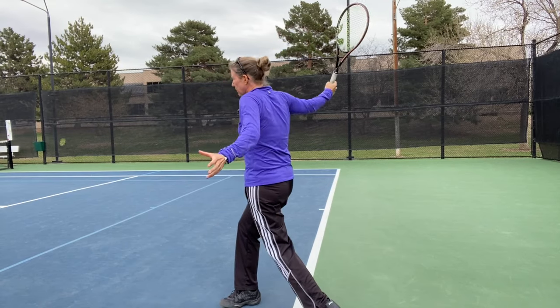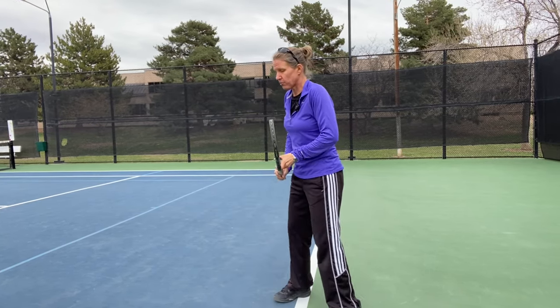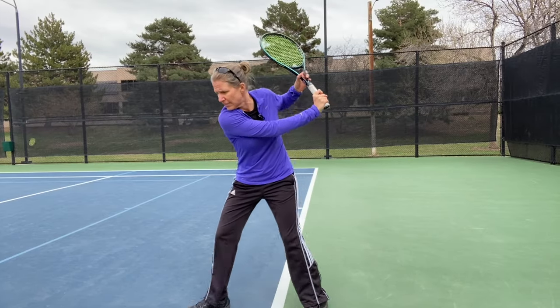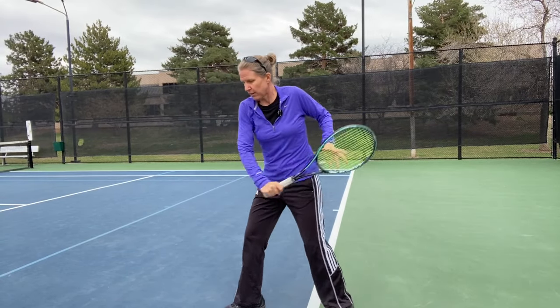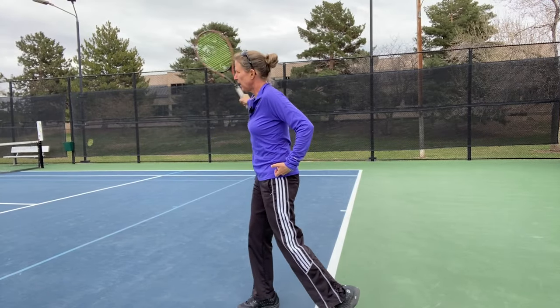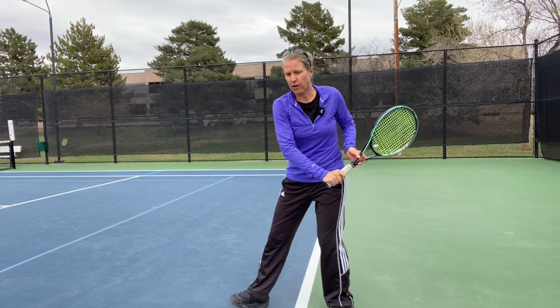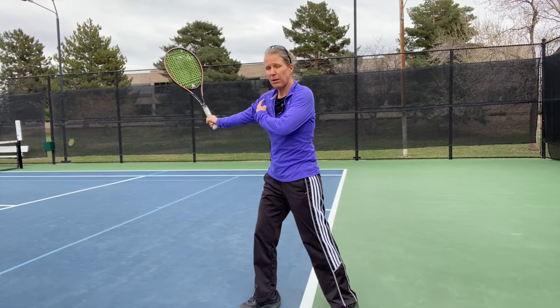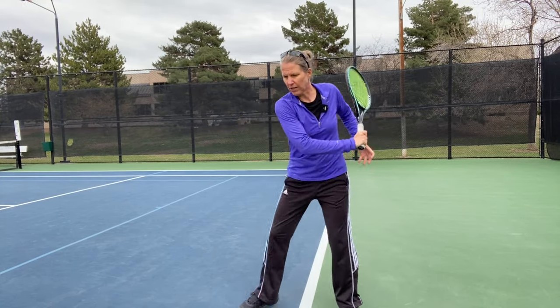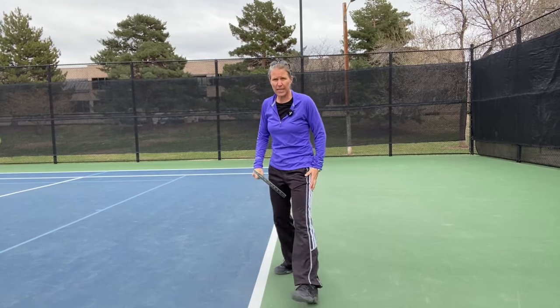Whereas we as recreational players are not creating as much pop, so I don't teach this extreme opening up. If you open up too soon, you end up shanking a lot of balls. I'm really trying to extend through the ball, and of course I'm going to let my left hip come through as I rotate over the ball — that comes more from my wrist and my entire arm. I'm trying not to just rip around and block myself, so it's all coming from the legs.